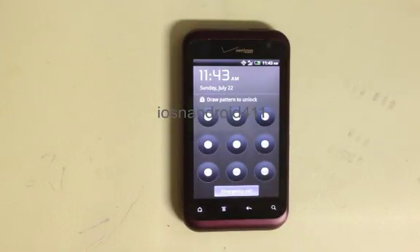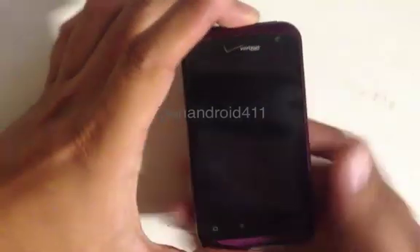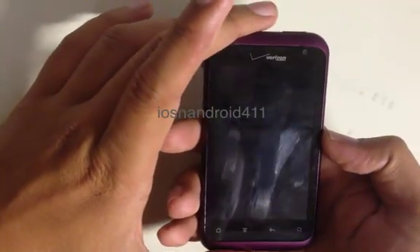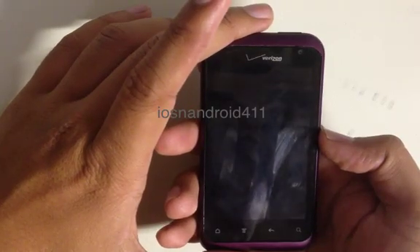How to hard reset or factory restore your HTC Rhyme from Verizon. If you have a password or pattern lock you forgot, or you just want to sell the phone and get rid of it, you want to erase everything on your phone. Unlike previous methods for HTC phones where you remove the battery, the HTC Rhyme does not have a removable battery.